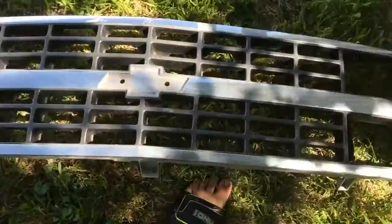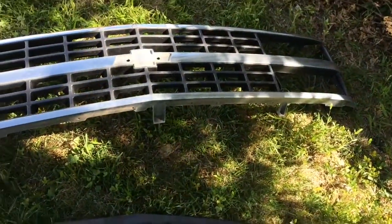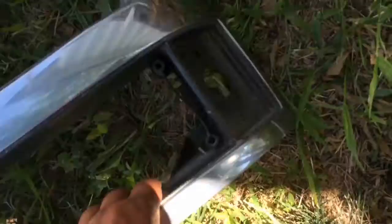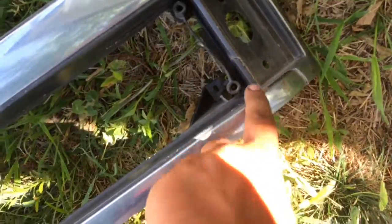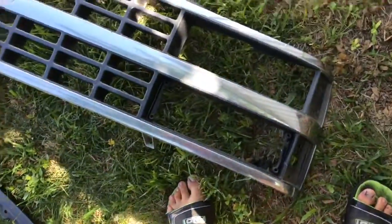Now what I'm going to be doing is clean up this grill. It's going to be getting painted black. I got the emblem — that's going to be red. The video will look a lot better when this is painted. I need to get some super glue and fix this part right here. I can see cracking there and there — I don't know if I can fix that or not.